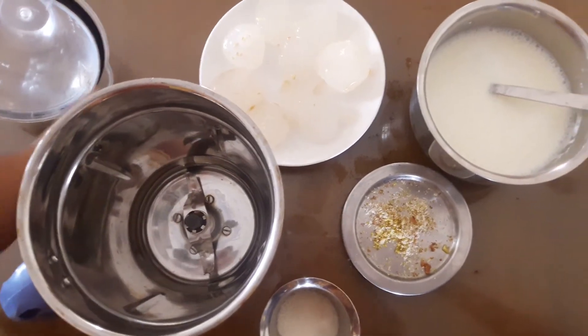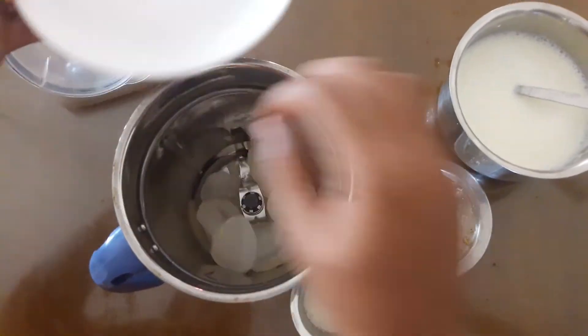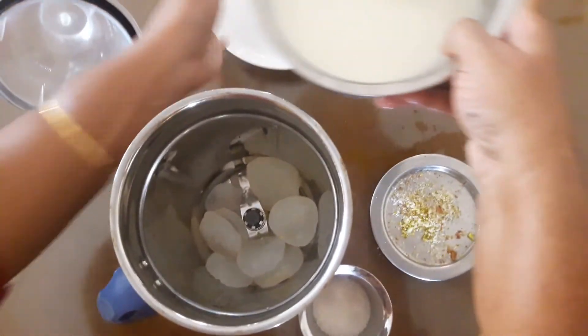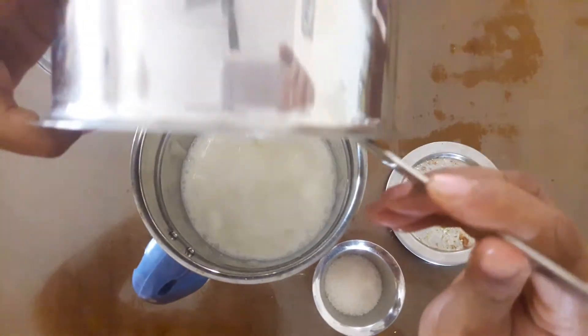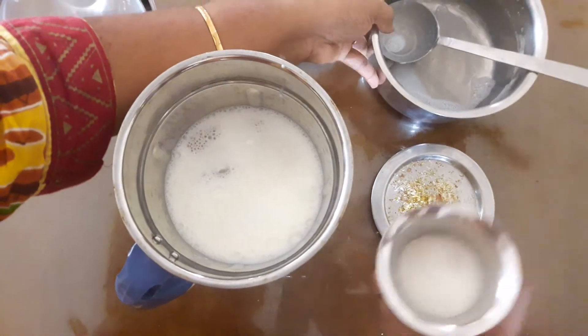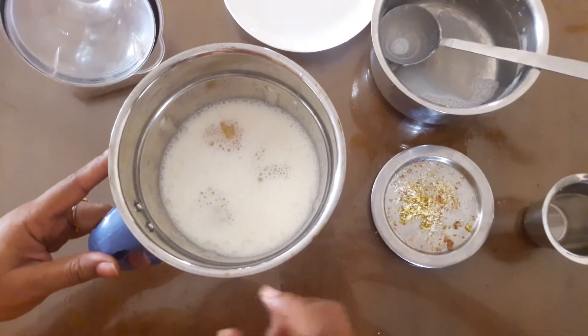Now let's do the mix. Put everything in a blender jar. Add and mix it in the blender jar. We are going to blend it for about 5 minutes.